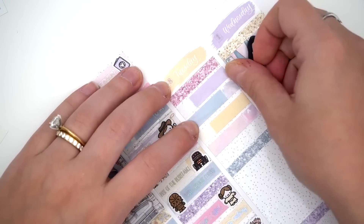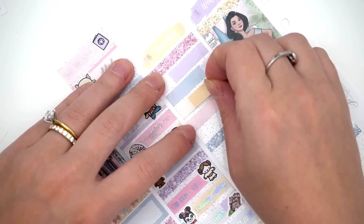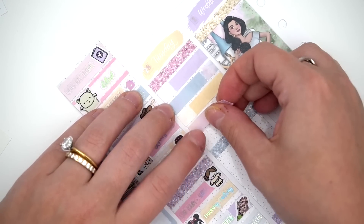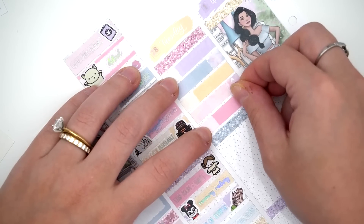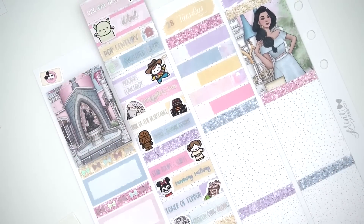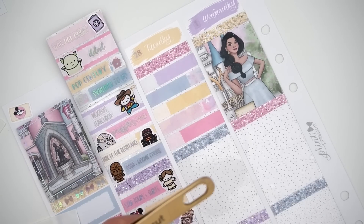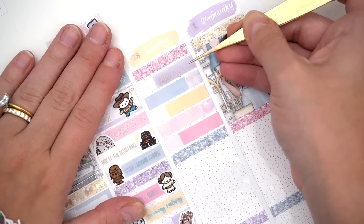I feel like every day we didn't wait in lines because we did Genie+. When it comes to the parks, it almost stinks but you have to build it into your ticket price. Without it you're just waiting in lines all day. Either you wait in lines all day or you pay to actually go on everything. I always find Genie+ worth it if you can budget it in.